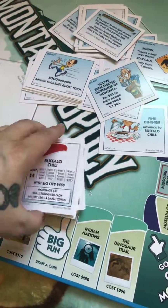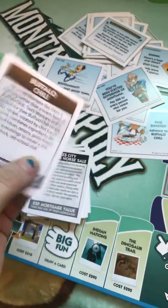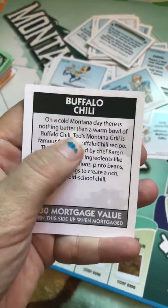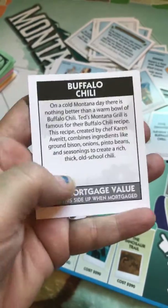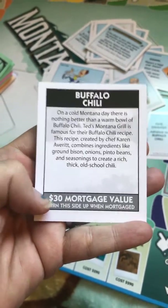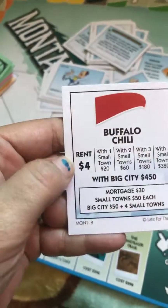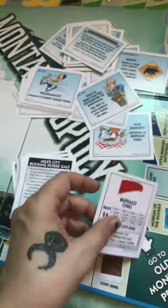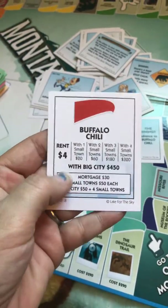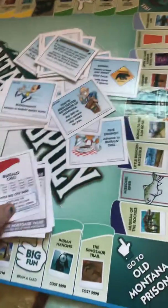Then we've got our deeds. This one is Buffalo Chili and it tells all about it — the mortgage value, the rent, and it shows what you have with a small town, two, three, four small towns, or a big city, and all of that.